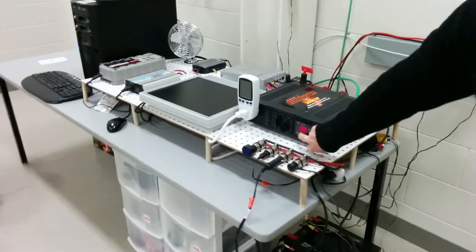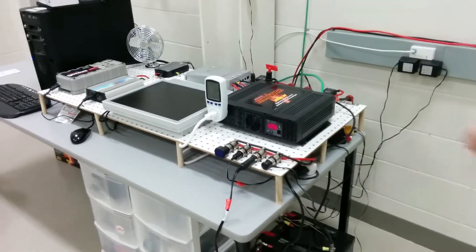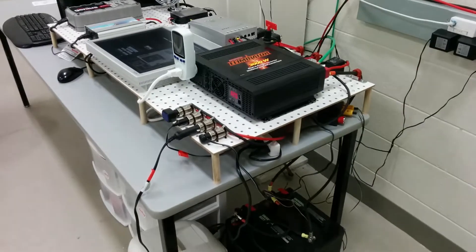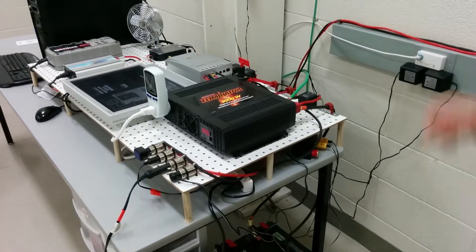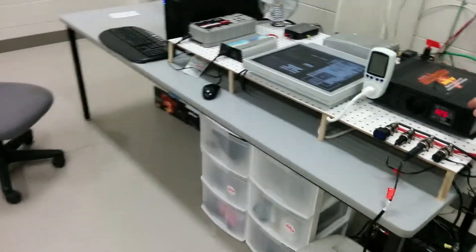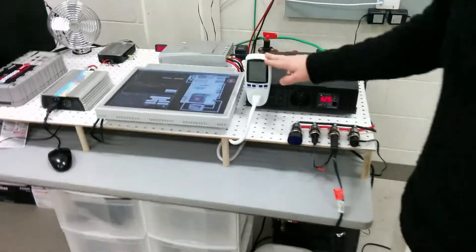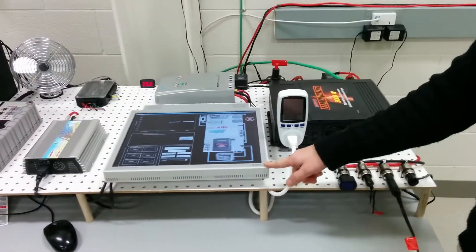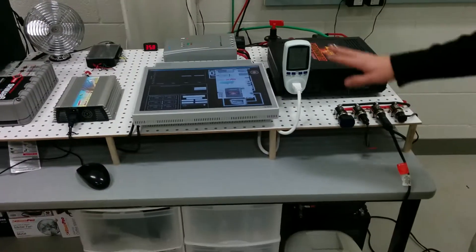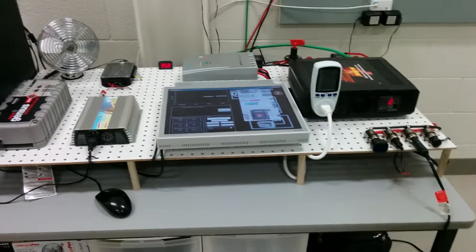The batteries are connected to this AC inverter that provides a modified sine wave. I can turn it on here, making sure the batteries are actually connected. Right now the AC inverter is powering two loads: this monitor and this small fridge.